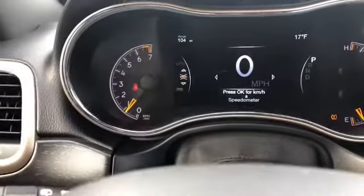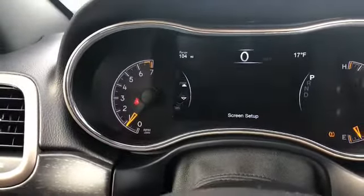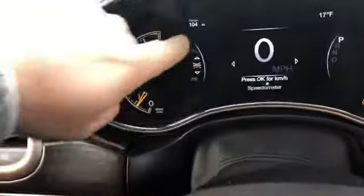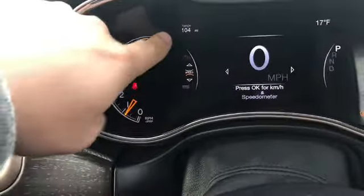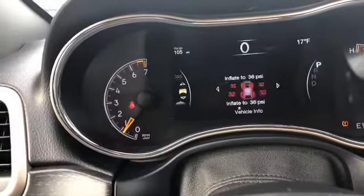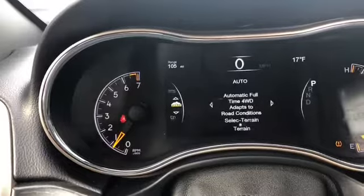I wanted to start off with this screen. You got the nicer screen set up where you can adjust all these little things — you can change this, move that around, see your fuel economy, your select terrain.